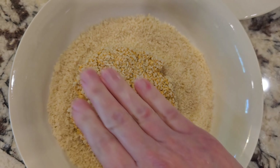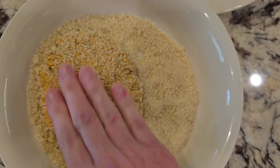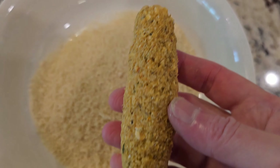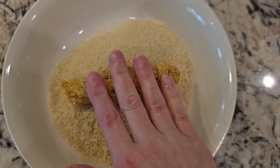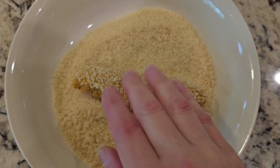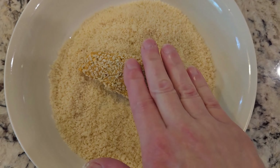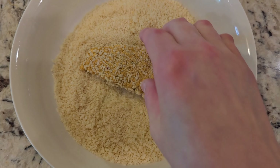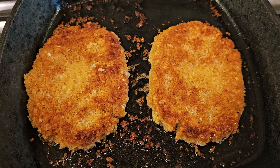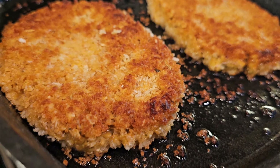I did it how I saw it in the video, but then I thought — wouldn't it be nice to make chicken tenders? So I rolled the mixture into an elongated tube shape and then pressed it into the breadcrumbs, so now they look like chicken tenders. I think I like the chicken tenders better, so I'll be making them from now on. But it doesn't matter how they look or what shape they are — they taste the same.